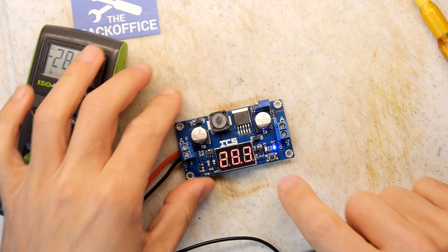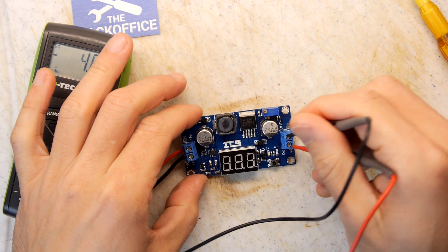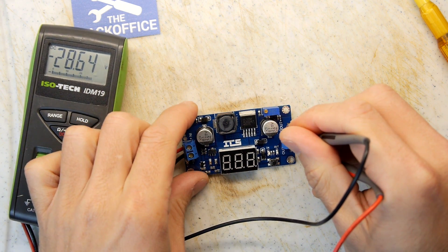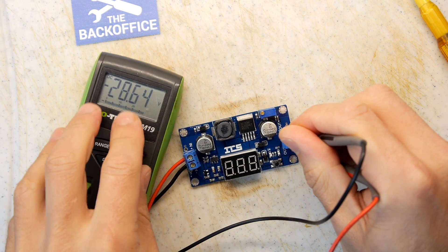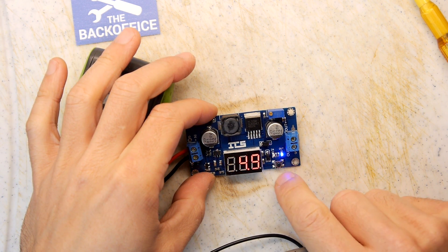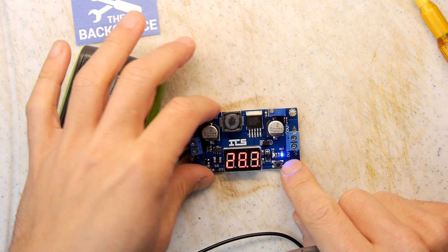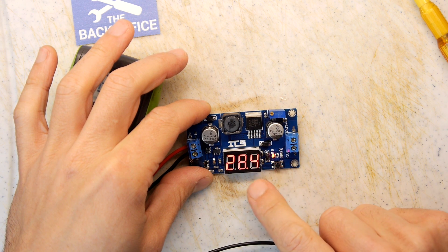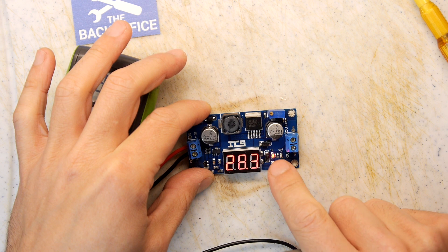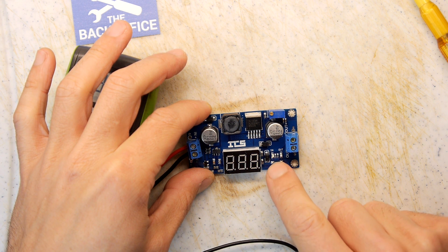Did you notice something weird going on with the button? I just held the button down and it went off — but we're still seeing 28.64 volts, so that must be just the screen turning on and off. Pushing it again goes to the input voltage, and pushing it again goes back to the output. So yeah, it just toggles the display on and off.